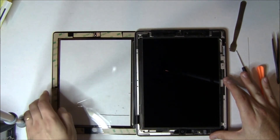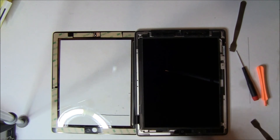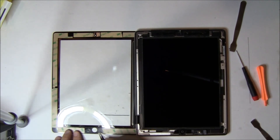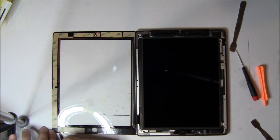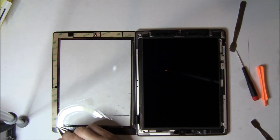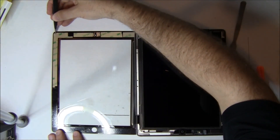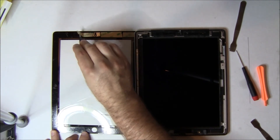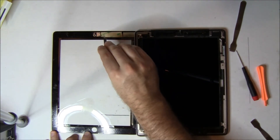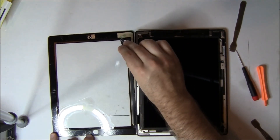Now we're going to use a pair of tweezers and very gently pull off the coverings of all the adhesive. If you slip with these tweezers, you're going to gouge the black or white paint underneath. And if you gouge the white or black paint, when you lay the digitizer down, you'll see that little nick. So we're very careful with this — try not to touch anything other than what we're doing. It's kind of like the game of Operation when you were a kid.